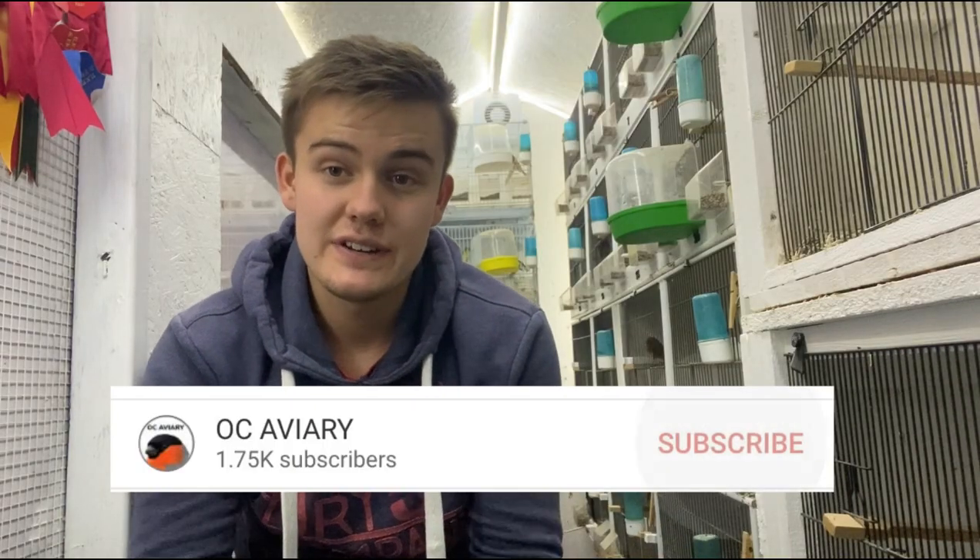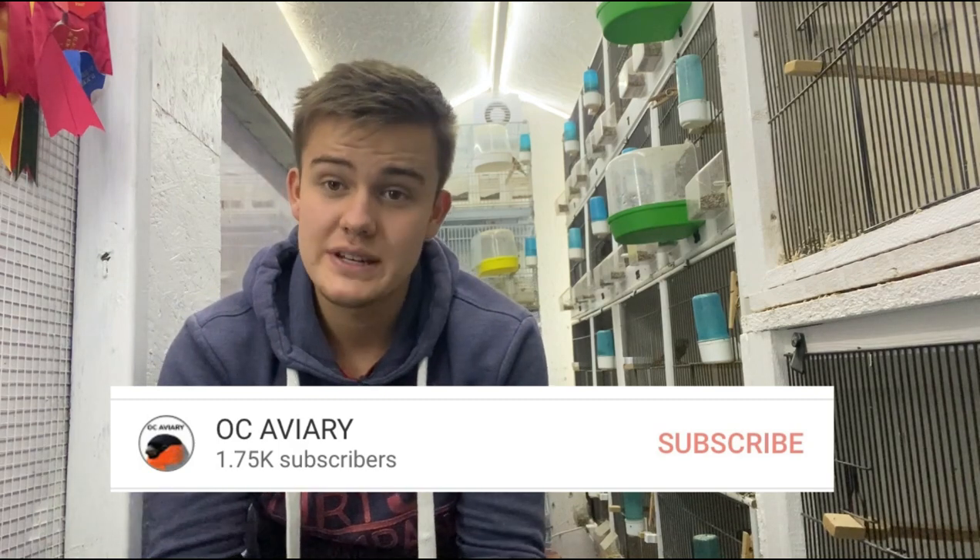Hello and welcome back to OCA3. This video today is all on overwintering your birds, so I'm going to be showing you everything that I do to overwinter my birds successfully, or as successfully as possible with minimal losses. I don't claim to be an expert at all, but I'm just giving you what I do and my experiences and what I've learned from them in order to improve how I overwinter the birds and give those tips to you guys.